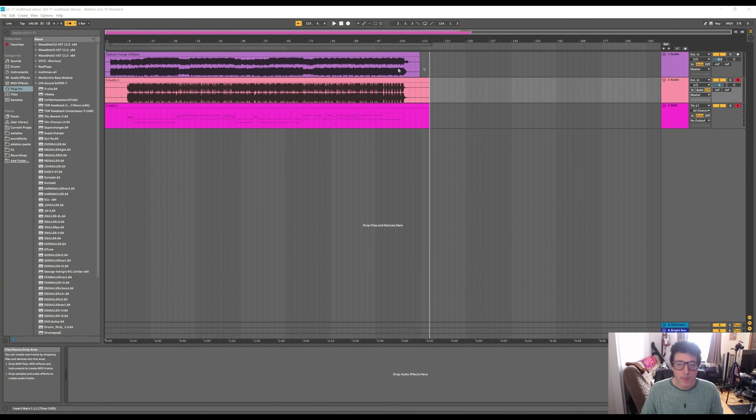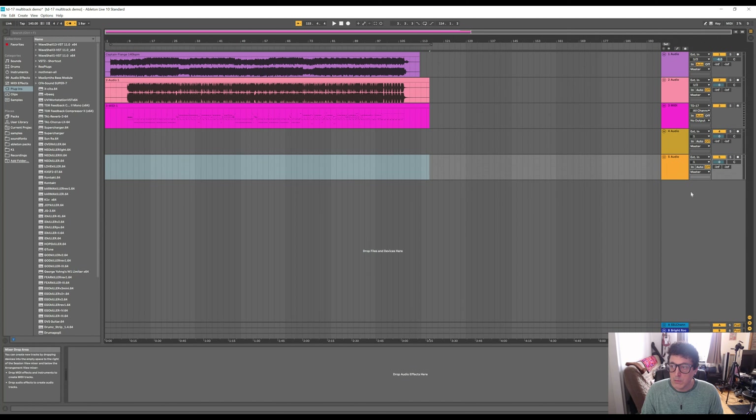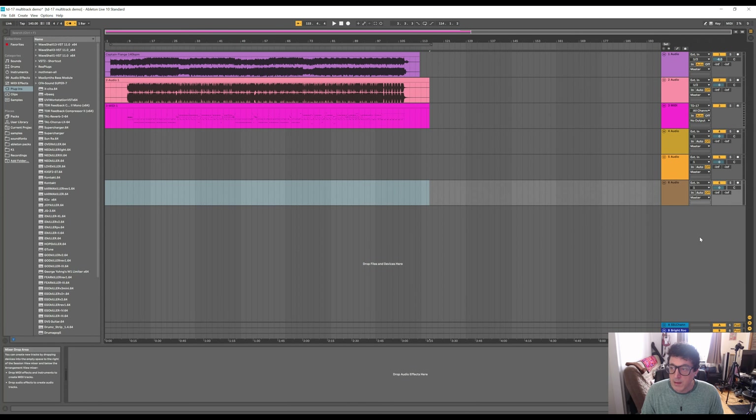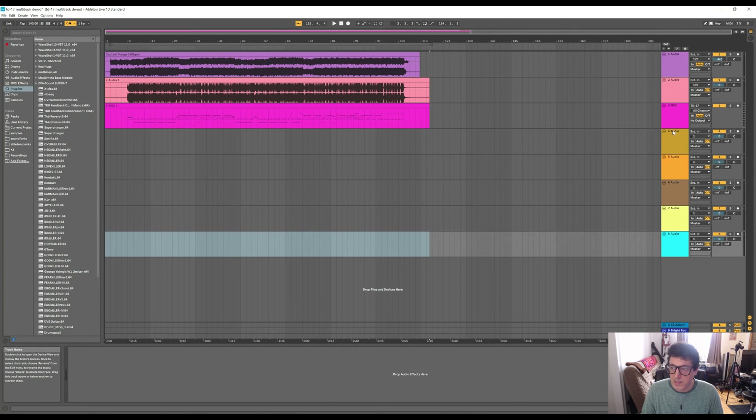I've record-armed both tracks and started playing back the song to check levels. After recording, we now have a stereo drum track as well as a MIDI track. Now I'll turn off record mode on those and add five more audio tracks — though actually I only need four.